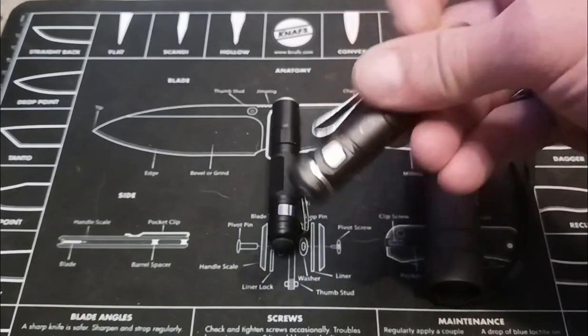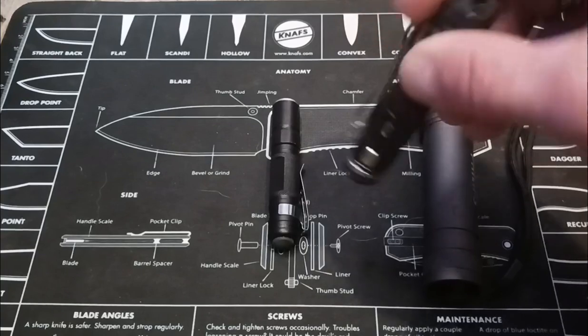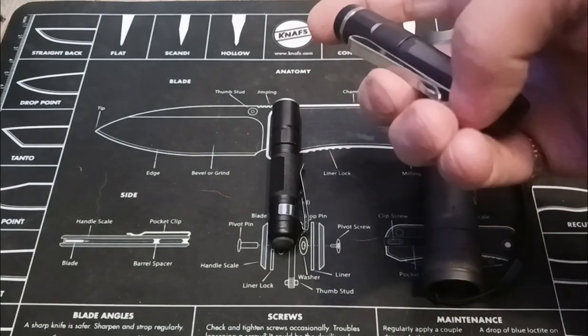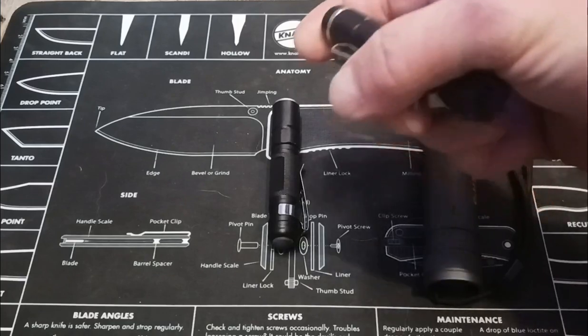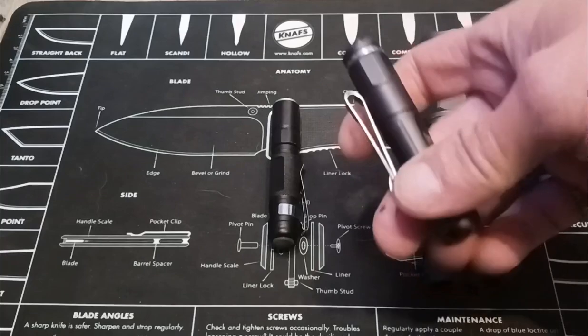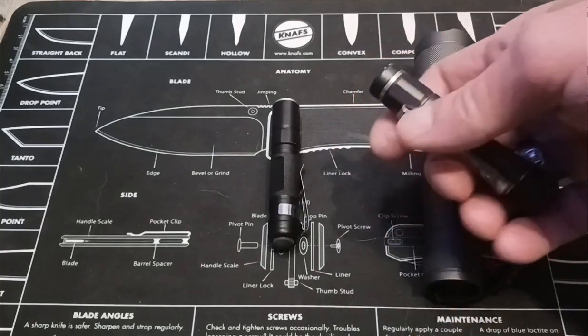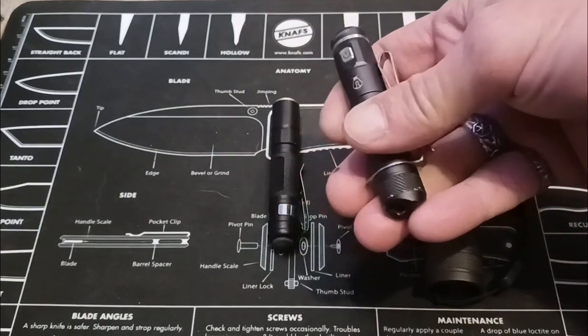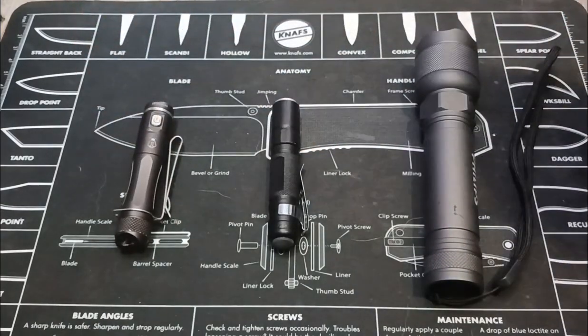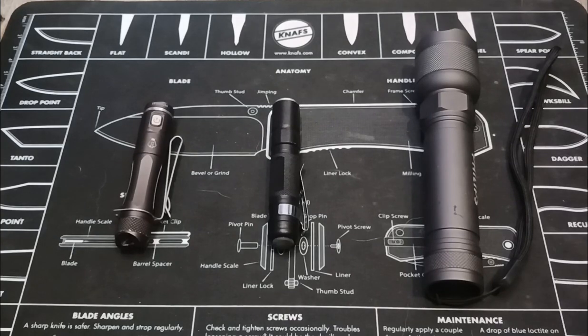And the way the clip works, you can hook it on your cap and use it like that to see what you're doing, instead of having a — what do you call those? — the lights that you put around your head. But this will work in the same fashion. It has memory and there's so many features to it. I'll put all three of these down in the comments, the link to AliExpress where I purchased them. Thanks for watching, I'll see you next time.